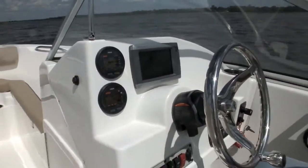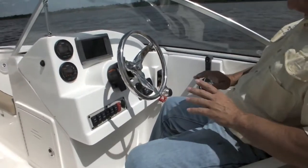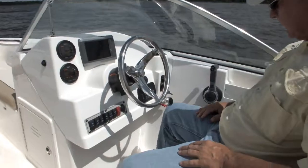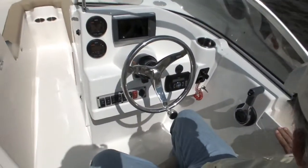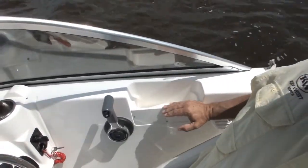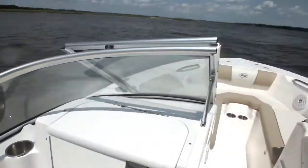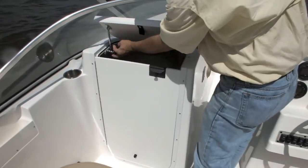Stereo comes standard on all the dual console boats — the stereo is a standard feature. This one is one of the upgrade stereo systems that has Bluetooth capability as well. The little pocket on the sidewall of the boat — that was an area that could have been wasted space, but why not mold in a storage area on both sides so that you've got somewhere to put a cell phone or what have you.